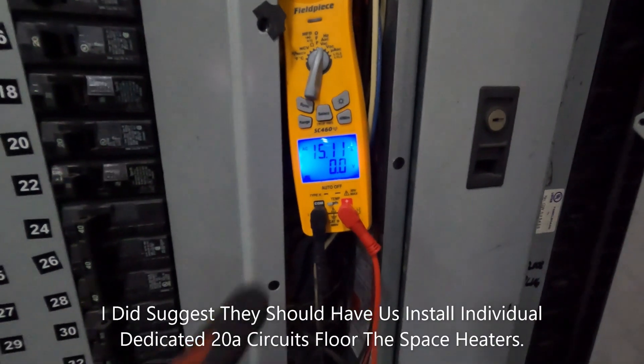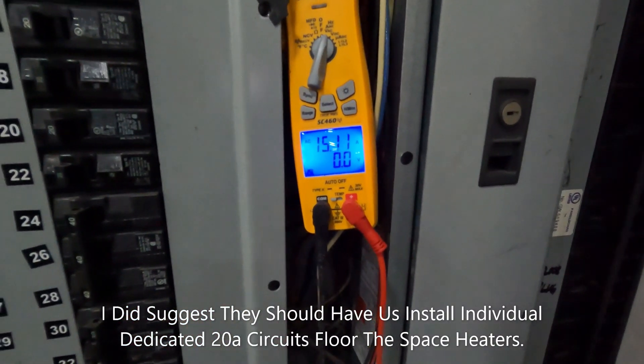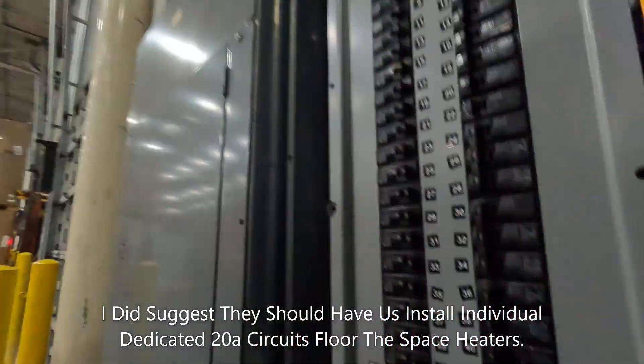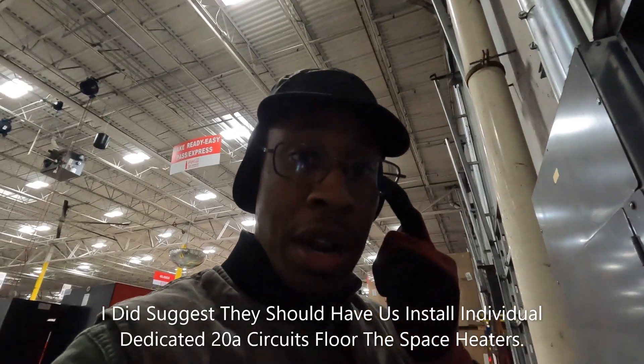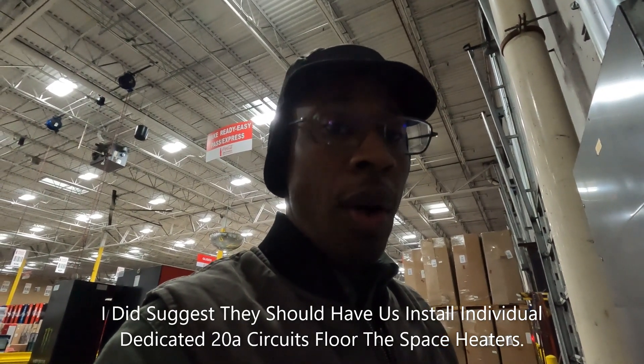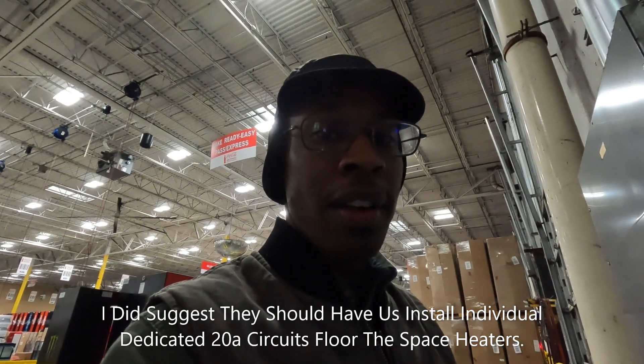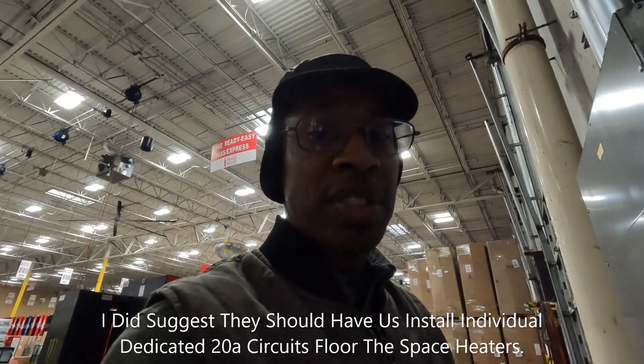So now we've found the issue. I'm going to turn one of the space heaters off and see what the running amp draw is. Now you can see it's showing 15 amps with one space heater off. I'm going to recommend they change this breaker right here, because it's not even tripping once it gets over 20 amps. That's dangerous — that could cause a fire, and I know they don't want that in this big expensive warehouse.